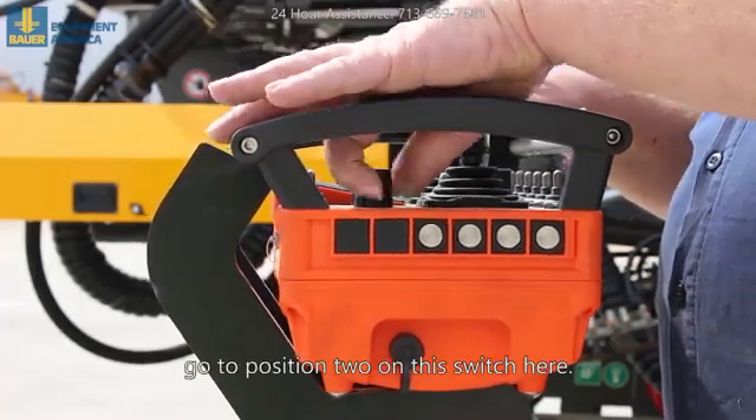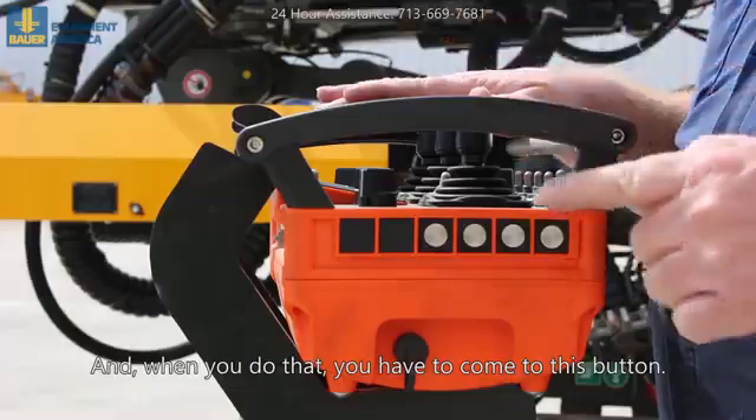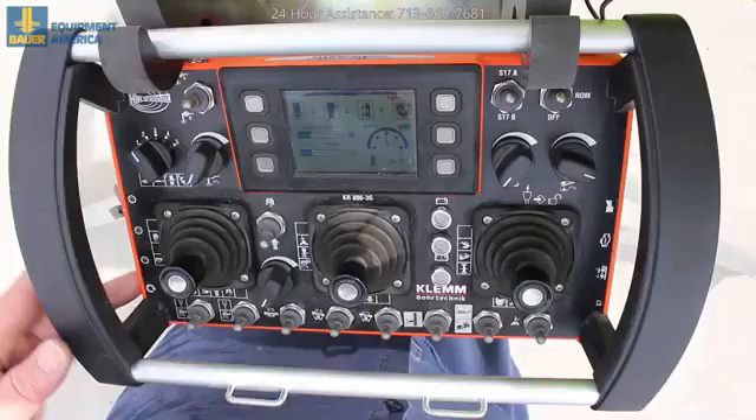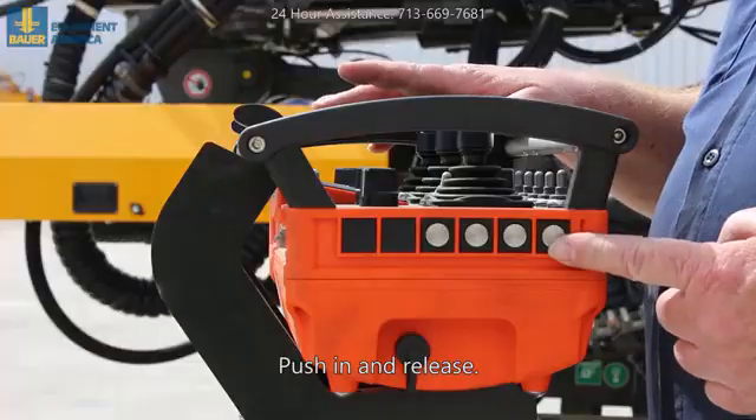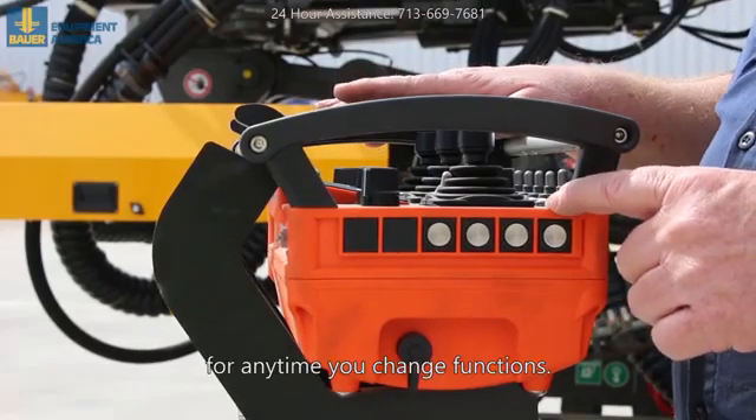When you've got the engine running and you go to move the cylinders, go to position two on this switch here. When you do that, you have to come to this button, push in and release. This is a reset button for any time you change functions.